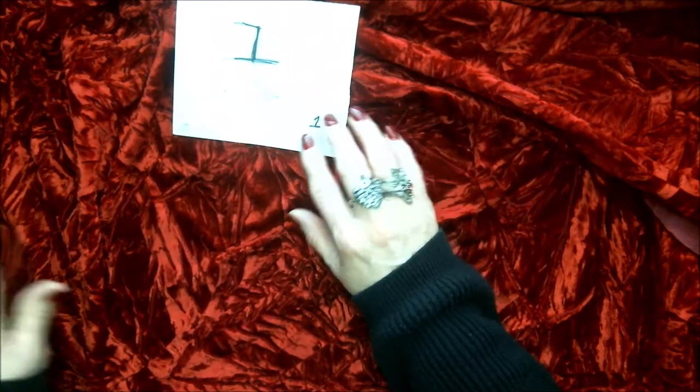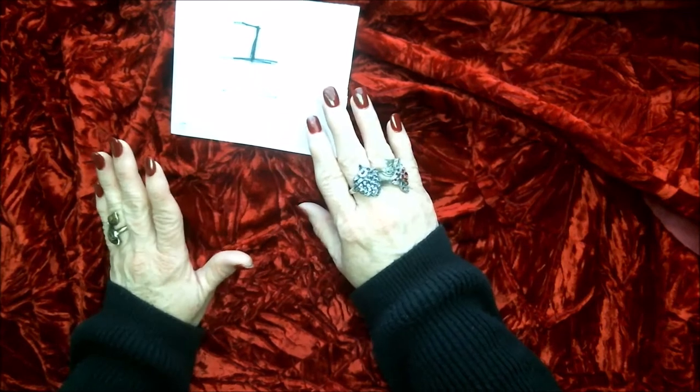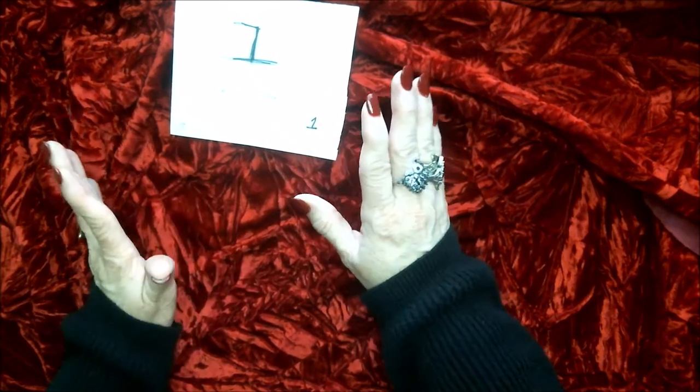These are all buy now. All of these are $5 a piece, and it's going to be $3 in shipping.